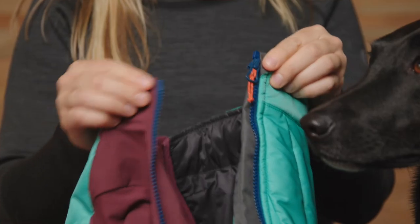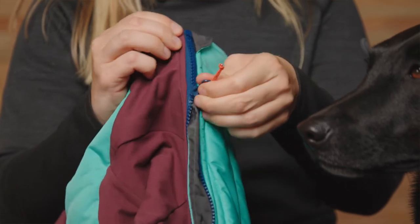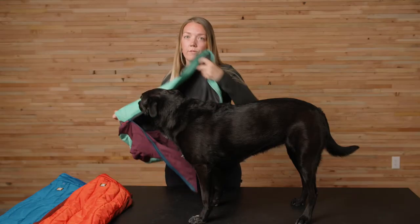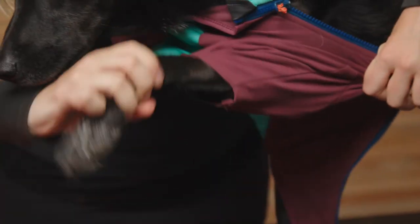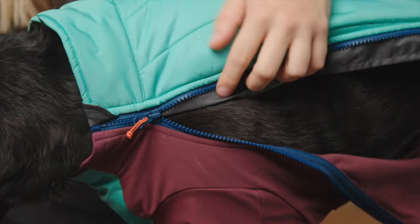So let's take a look at how to put it on. Here's one of my favorite tips for getting zippered coats on your dog much easier: zip the coat up just a little bit before putting it on your dog. Next, slide the neck hole over your dog's head like this, then feed each leg through the leg holes. Then you're just going to zip it up, and you're ready to go.